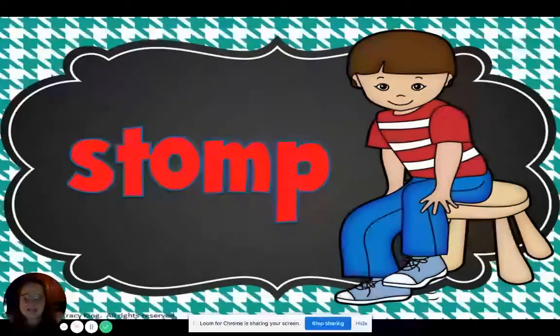Oh my goodness, this next one is stomp. What part of your body do you use to stomp? That's right — your feet. Again, you're not going to be able to see my feet, but I bet you'll hear my stomp. Let's try one stomp together. Here we go. Stomp. Good.